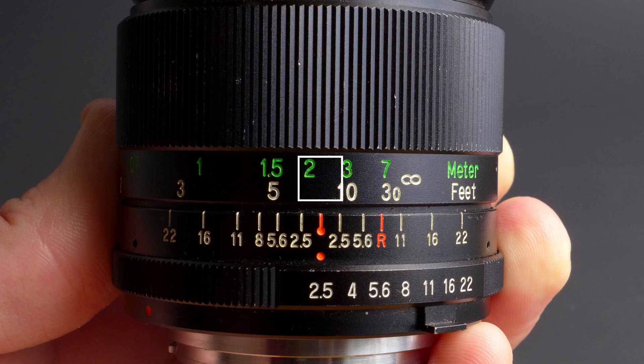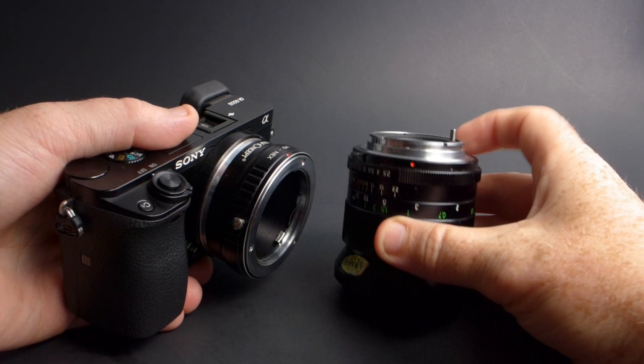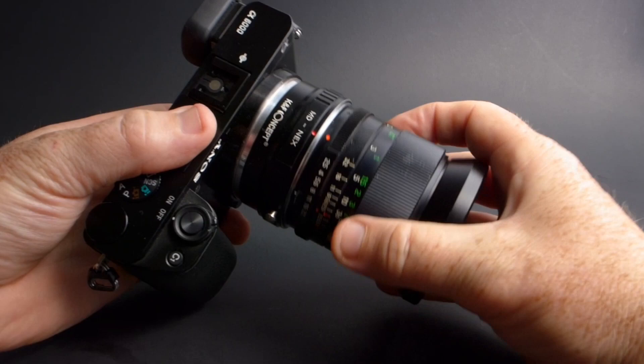Finally, we have this mounting dot, and this would have been used to align this lens with its original film camera. But we're going to use it to align it with the adapter to adapt it to our new mirrorless camera.